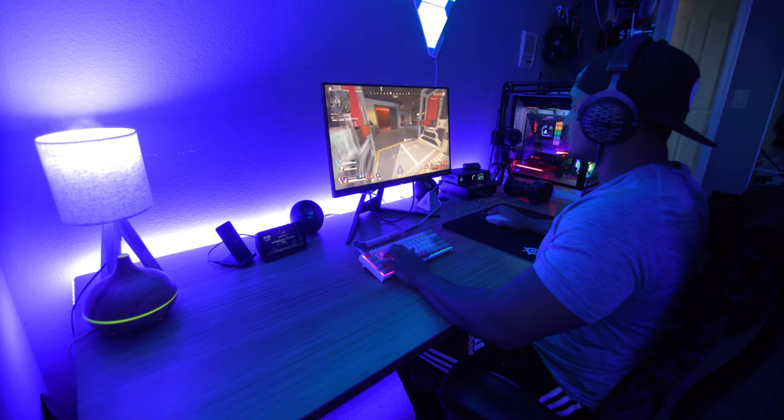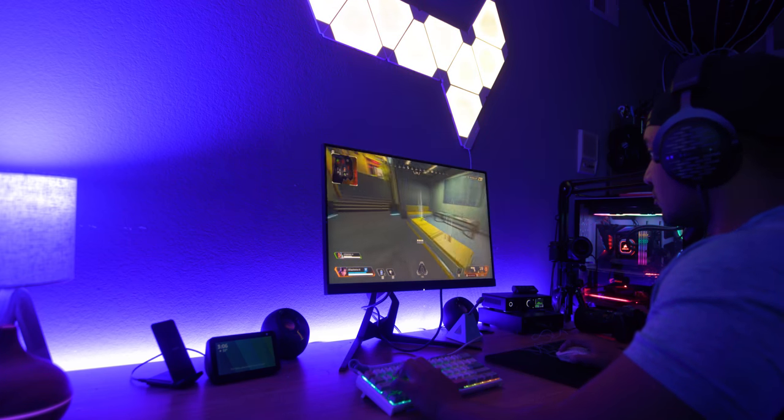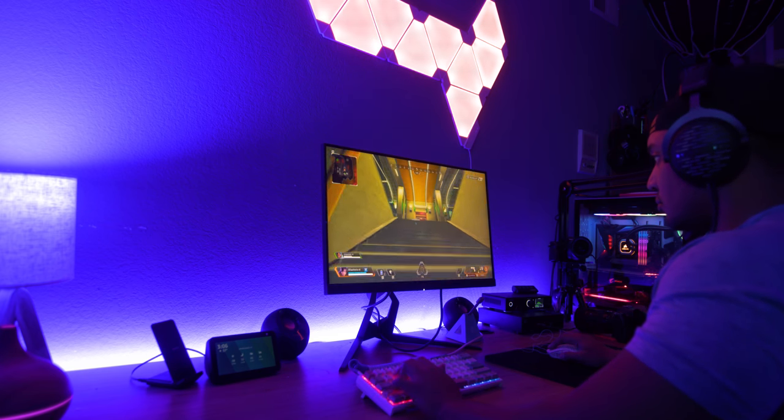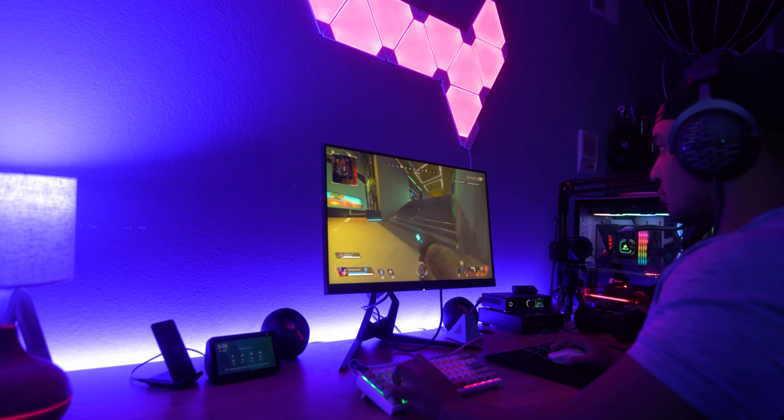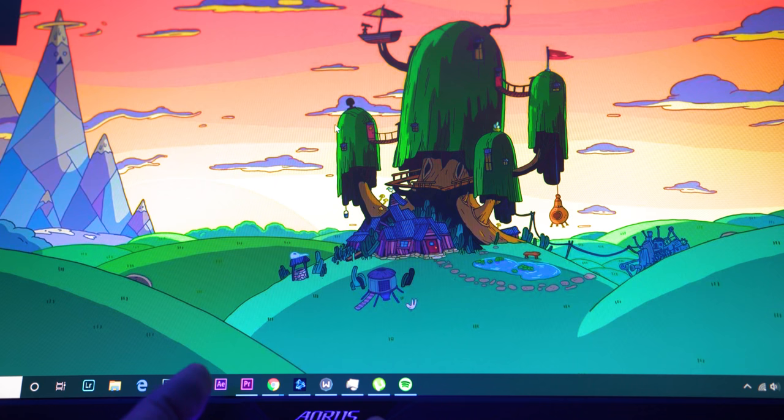This monitor features FreeSync, which is adaptive sync, and I've tested it — it does work with Nvidia cards. It gets rid of screen tearing and smooths out your game. Some people say it doesn't make a difference at 240Hz, but I disagree. I can definitely notice it when I toggle it on and off. For triple-A titles like Assassin's Creed or Witcher 3, I turn on adaptive sync, but for FPS shooters, I like to turn it off.